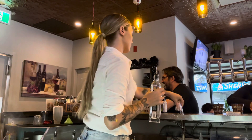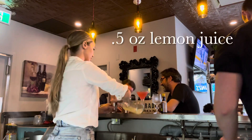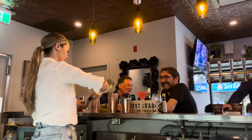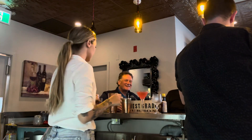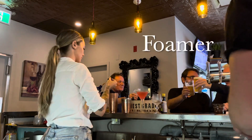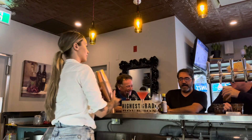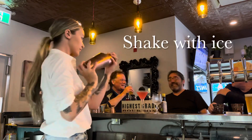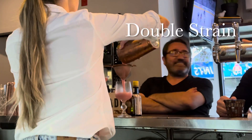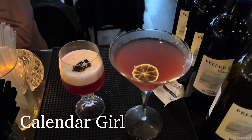Here is another cocktail. One and a half ounce gin, half ounce lemon juice, half ounce simple syrup, half ounce sloe gin, kiwi bitters, foamer bitters. You're going to want to dry shake — not for too long — then give it a really good shake with ice. Double strain, make it nice and smooth. And there you have the Calendar Girl.